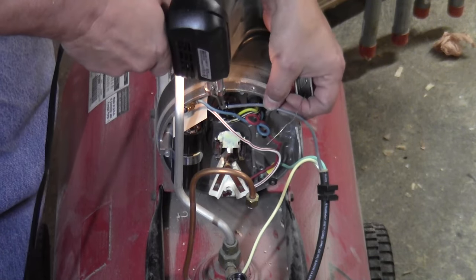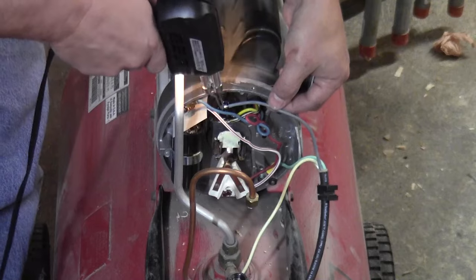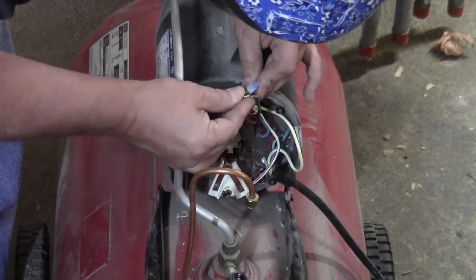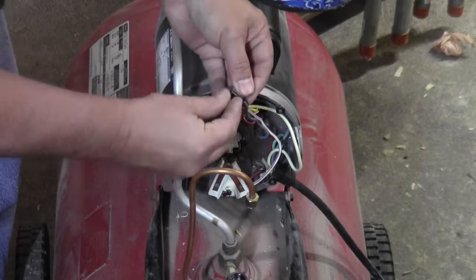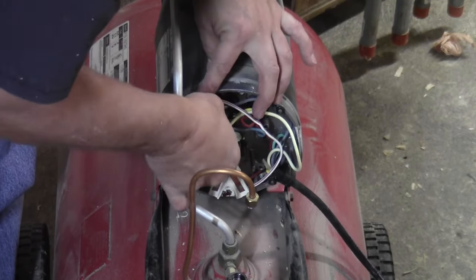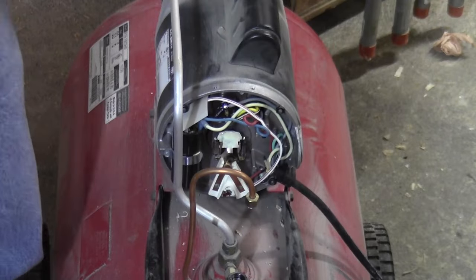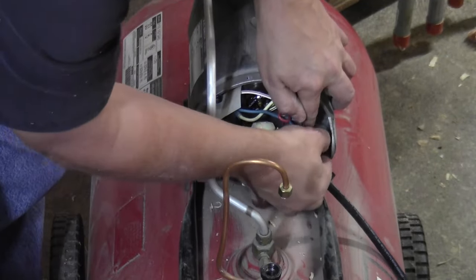If it does, that's called a cold solder — and that happened here, so I just heated it up and held it in place while it cooled and that fixes that problem. And the last wire, the neutral, just goes on with that tab connector.